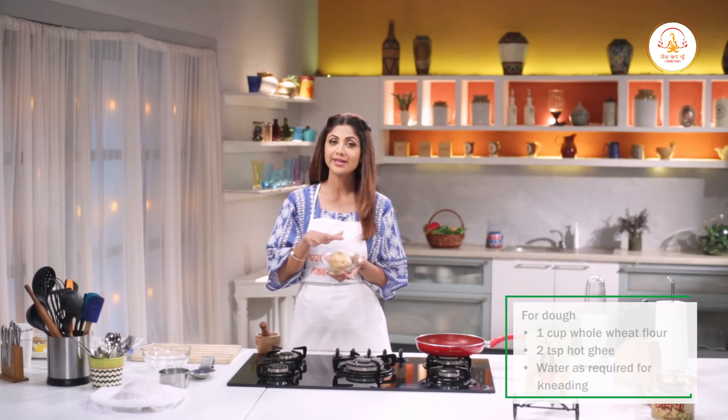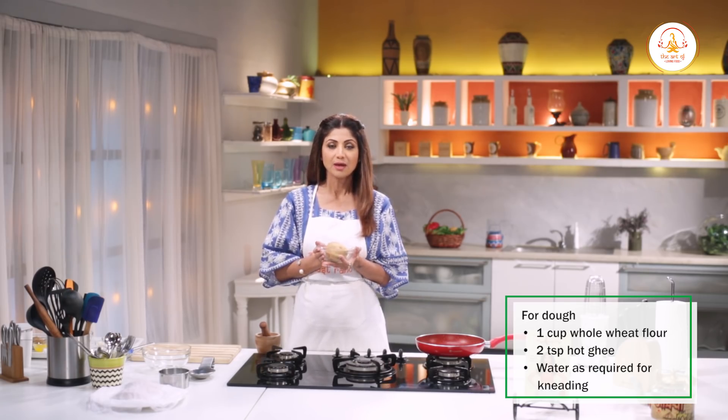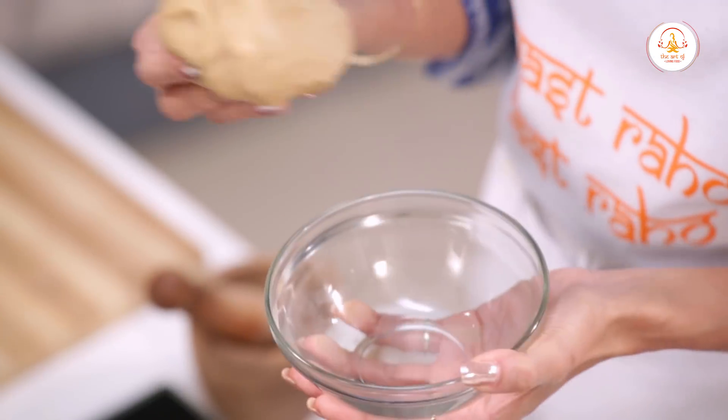First of all, I have to put it in water — 1 cup of water and maybe 2 spoons of hot ghee. There will be a quarter cup of water for it. Make sure that the dough will not be too soft, so it has to be this consistency.